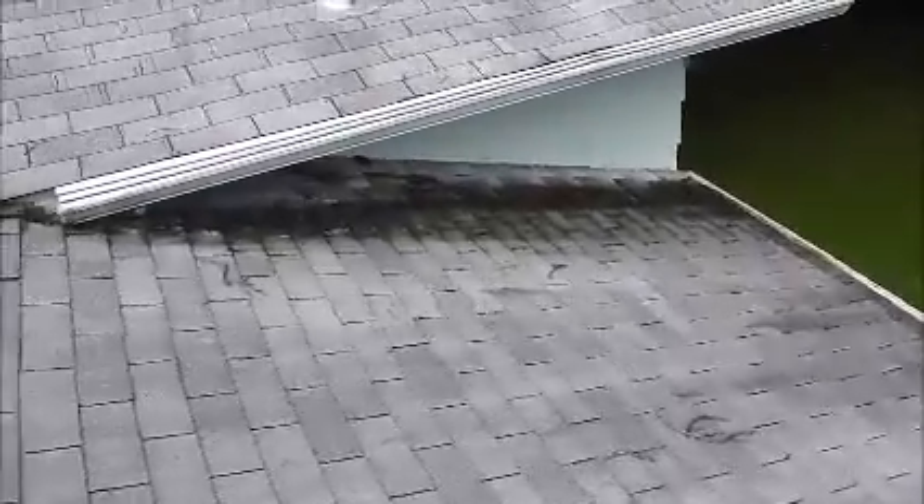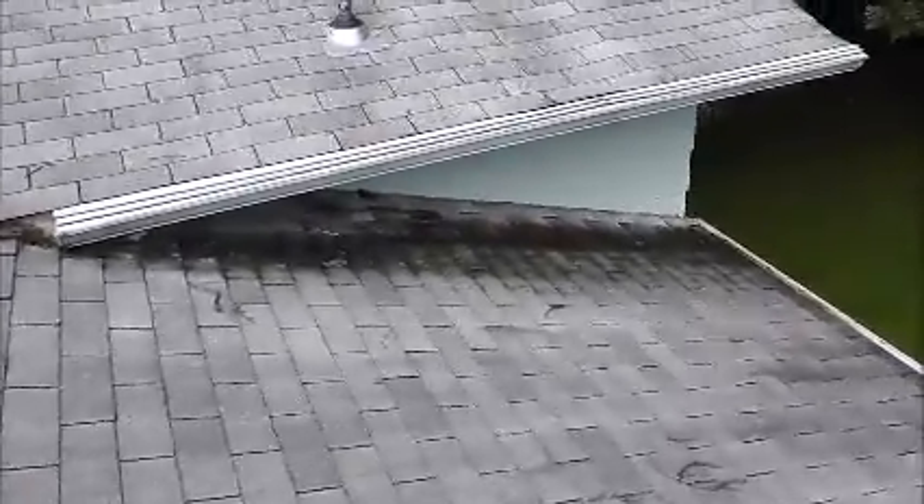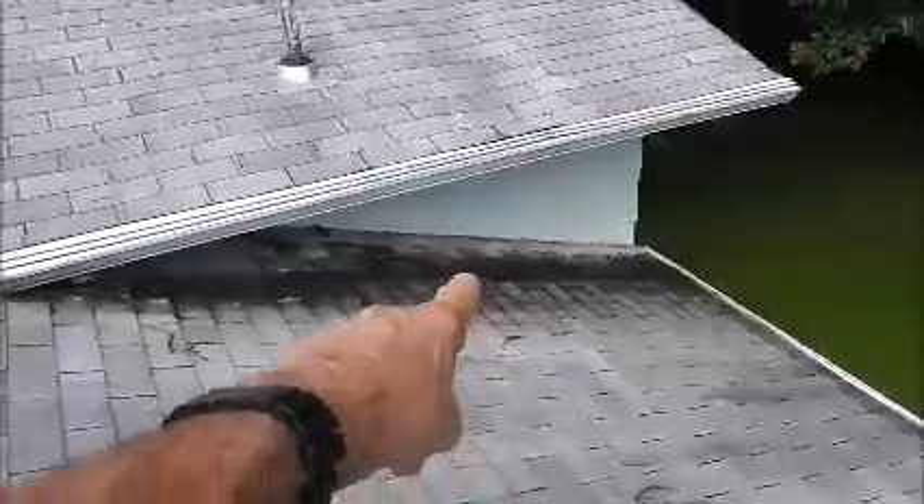Hi, this is Steve from Roofer911. I'm on a roof in Vienna, Virginia, and the homeowner has a leak right in this area here.